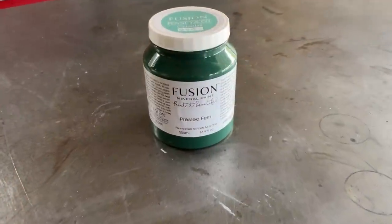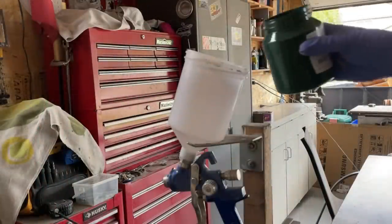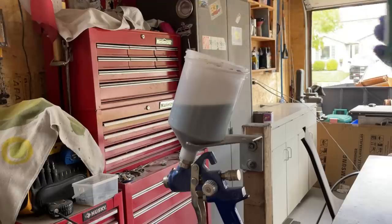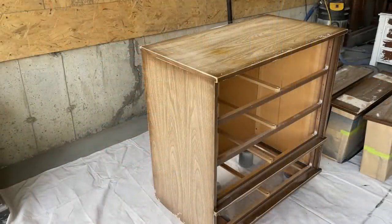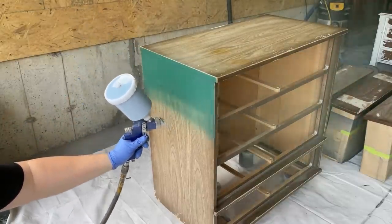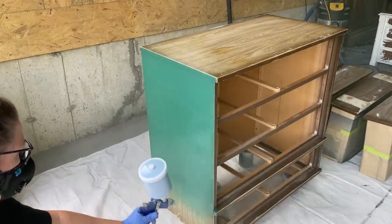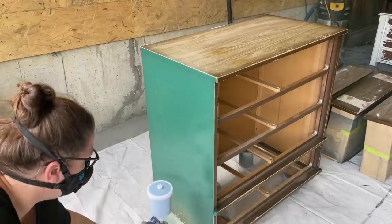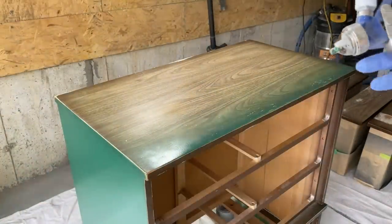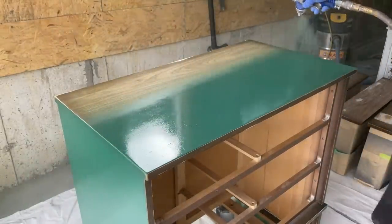I am super excited to paint this dresser in a bright fun color — this is Pressed Fern by Fusion Mineral Paint. Fusion is already a perfect consistency for my gravity-fed HVLP pneumatic gun, so I poured about half the container straight in. This paint has outstanding adhesion properties and a built-in top coat, which saves time. Since it's a bright green with a lot of yellow pigment it doesn't have the best coverage, which is totally normal with yellowy colors. I ended up spraying a total of four light coats to get solid coverage and sanded lightly with 400 grit sandpaper in between to keep each coat extra smooth.